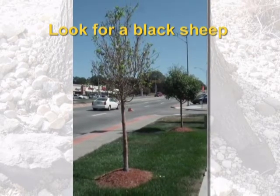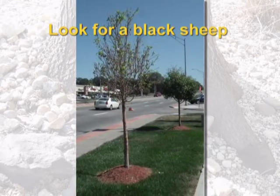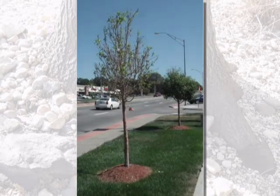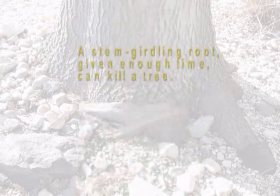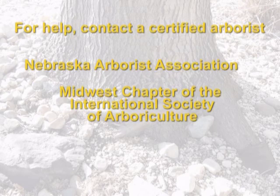The main thing to keep in mind in terms of cutting away a stem girdling root is that, if given enough time, a stem girdling root can kill a tree. You have to weigh the pros and cons of removing a large root versus the long-term implications of leaving that stem girdling root in place. Whenever in doubt, always consult a certified arborist with either the Nebraska Arborist Association or the Midwest chapter of the International Society of Arboriculture.